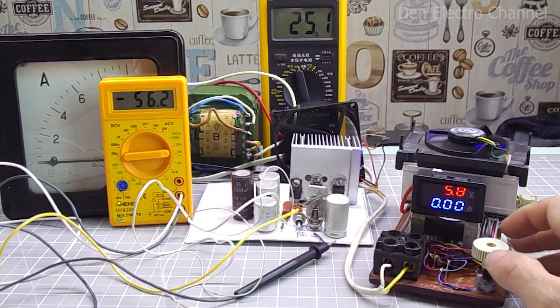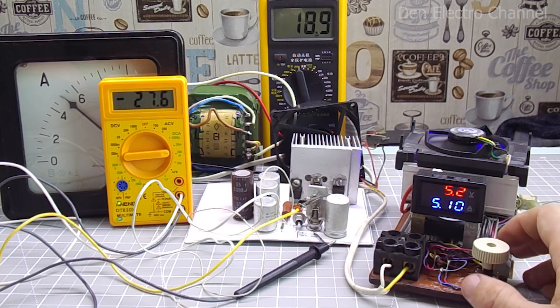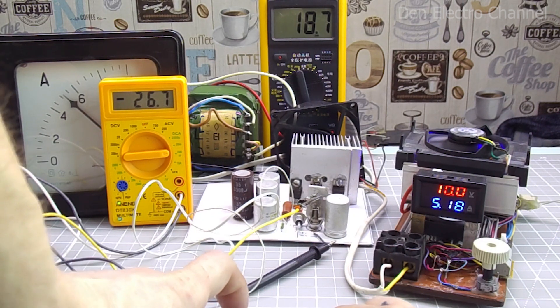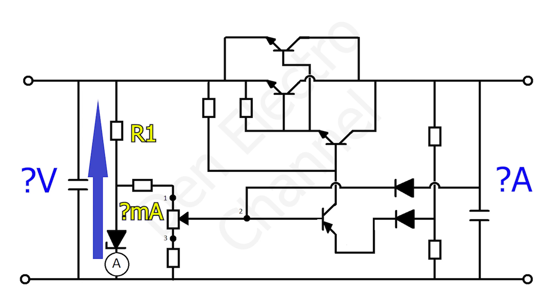When I increase the load current, the voltage at the input of the power supply sags and the current through the Zener diode decreases. Now the current consumed by the load is 5 amps. At the same time, only 26 milliamps now flows through the Zener diode. The minimum stabilization current for this D815D Zener diode is 25 milliamps. After you decide what voltage you will supply to the input and what maximum current you need, you must make sure that the current flowing through the Zener diode under load does not fall below its minimum stabilization current. The current passing through the Zener diode is selected by resistor R1. But if you make the power supply exactly the same as mine with the same parts, operating voltage and current, then you don't need to configure anything.